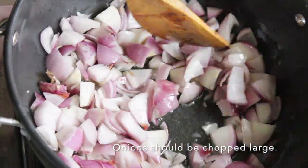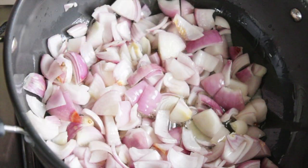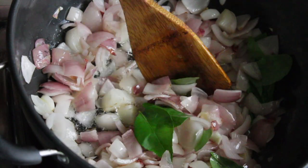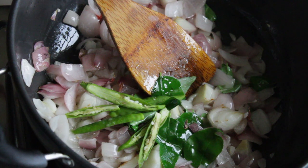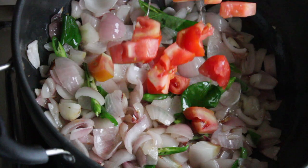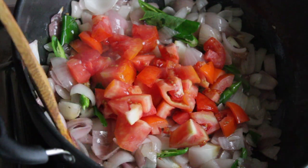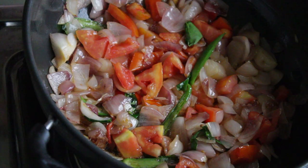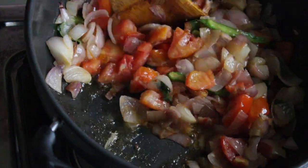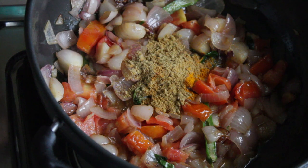For making stew, the onion should be nice size. Adding some curry leaves, green chillies, tomatoes, ginger garlic paste, turmeric powder, coriander powder, chili powder.